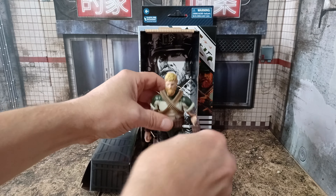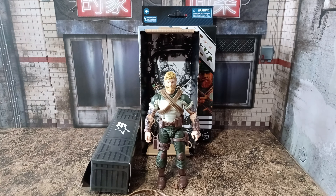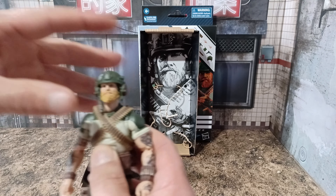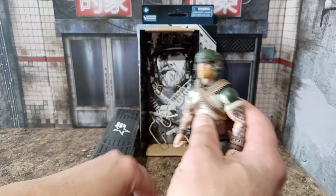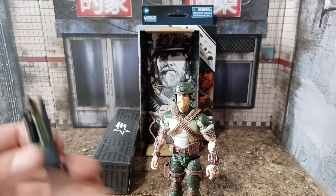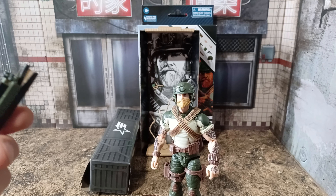All right, let's see if he stands up. Look at that — hooray! He stands up for once. Overall look — all right, let's get him all kitted up, put his helmet on. Yeah, that looks okay. You stand there, mate, because I can even make him stand.